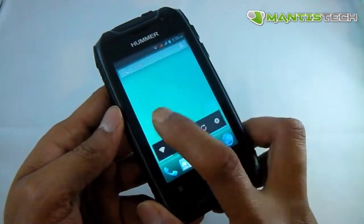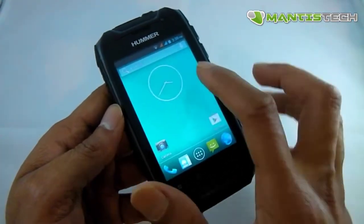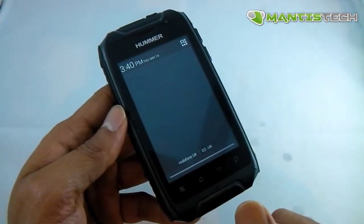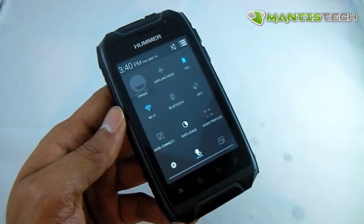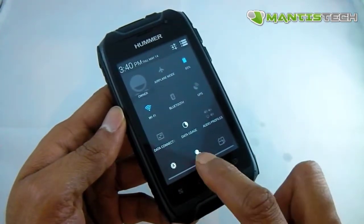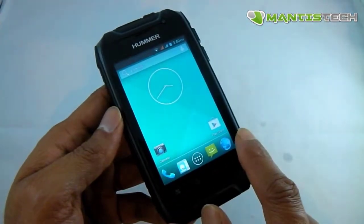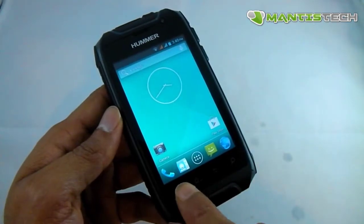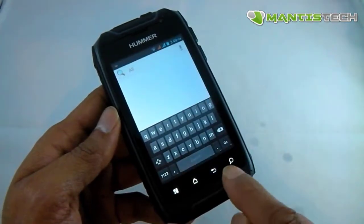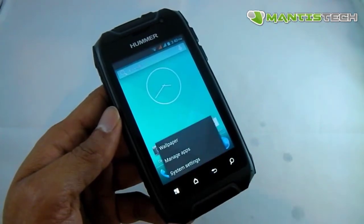We've got our Android desktop where we can put widgets and icons. On the top we've got a notification tray and quick settings where I can turn data, WiFi, Bluetooth, GPS and other things on and off. Down here we've got buttons for call, contacts, app tray, messaging, and internet. We've also got touch buttons: search, back, home, and a menu button.